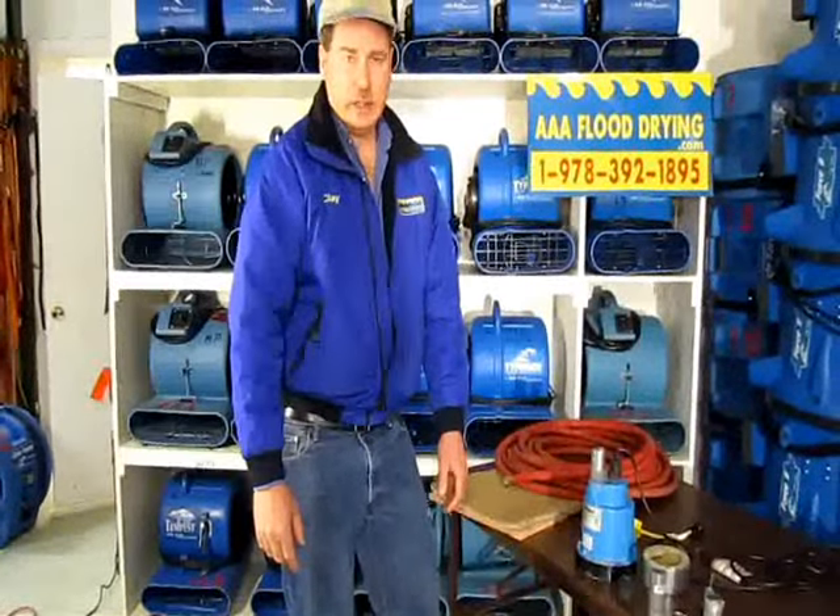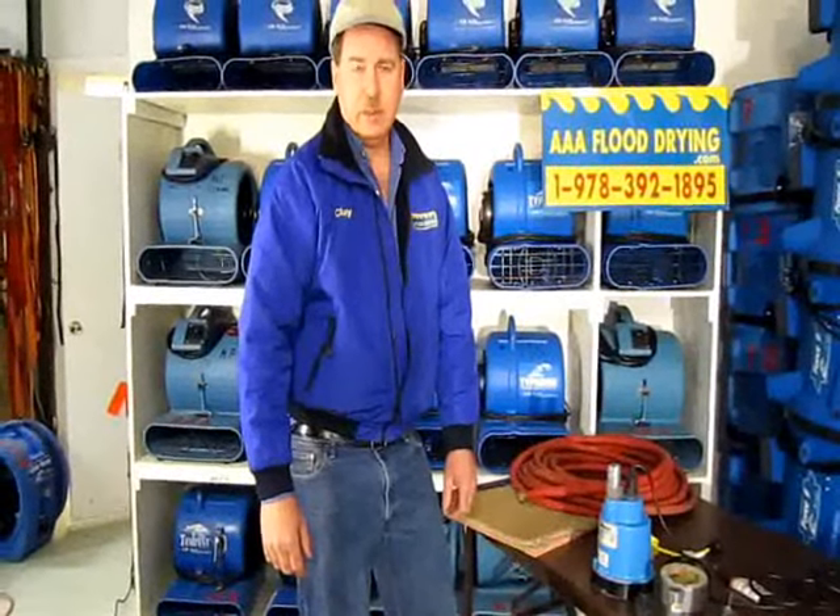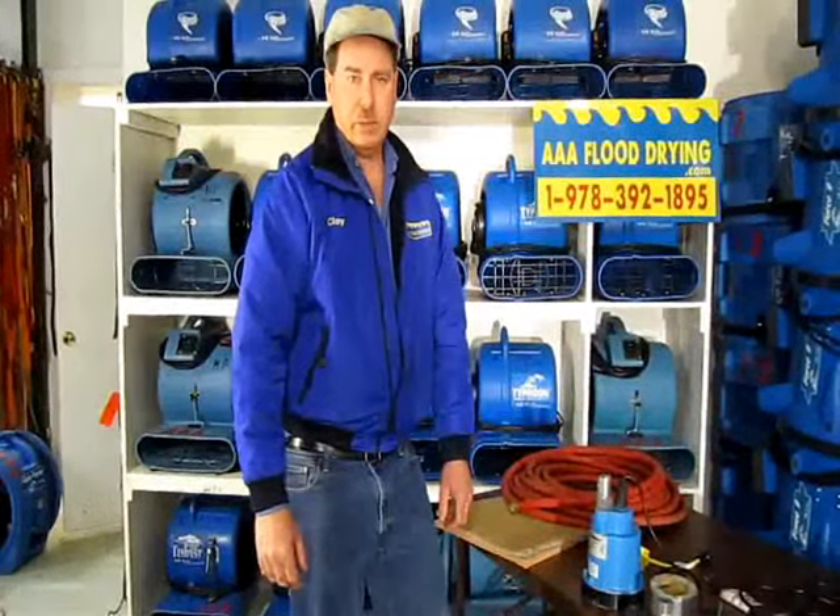Thank you for watching and good luck with your basement flooding problems. Clay King, AAA Flood Drying, Westford, Massachusetts.